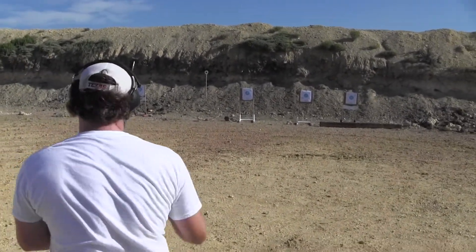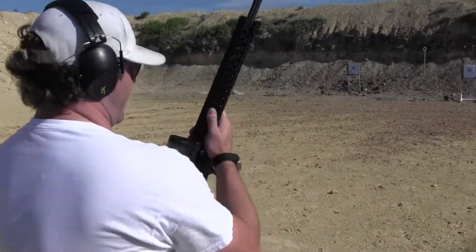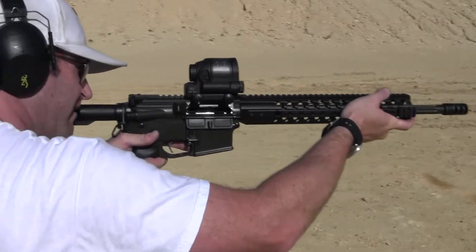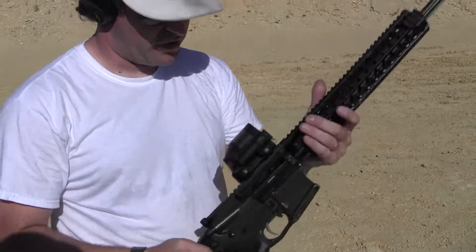There you have it. What do you think, Aaron? It's good, it's fast. Nice small dot, not too big. That's what I like — it's got a nice clean dot. A big dot obscures too much of the target.